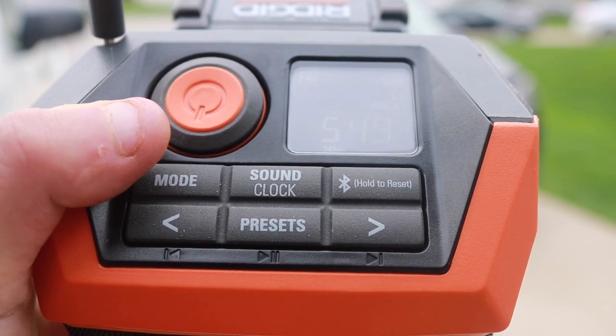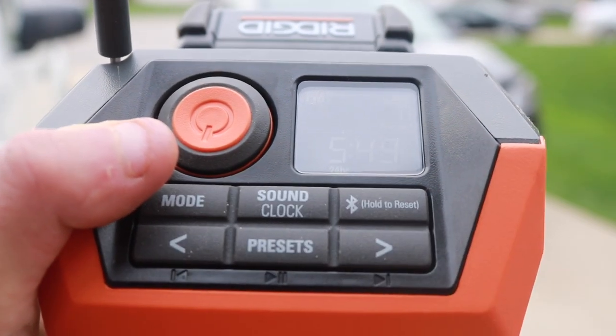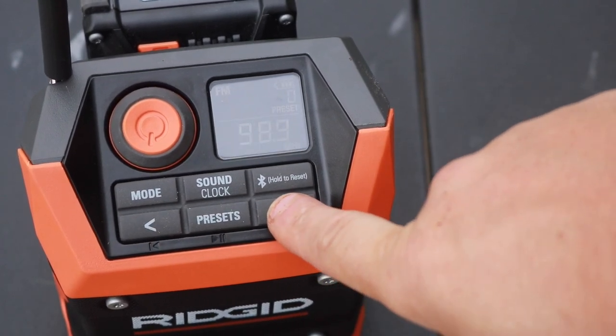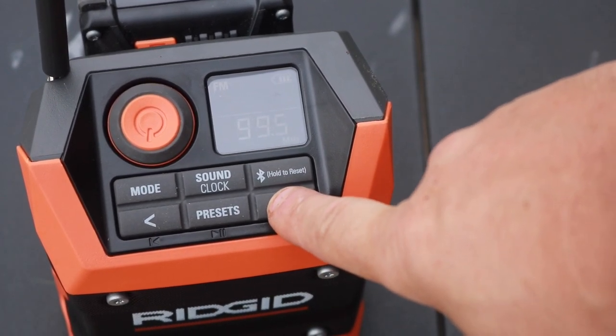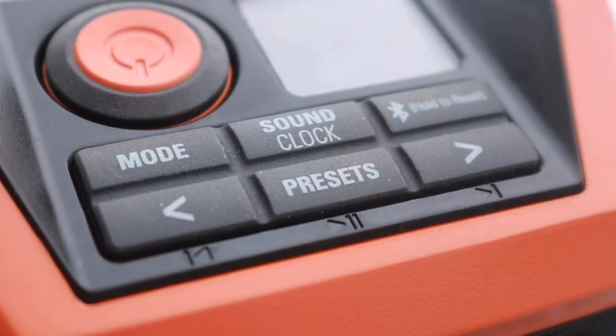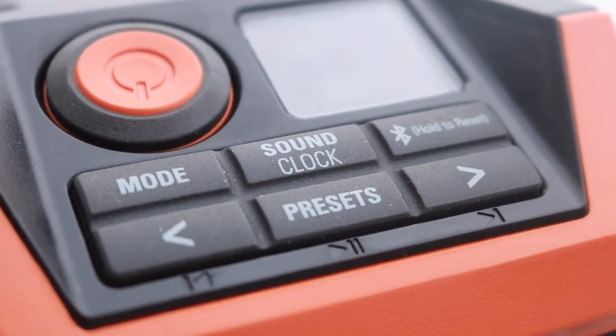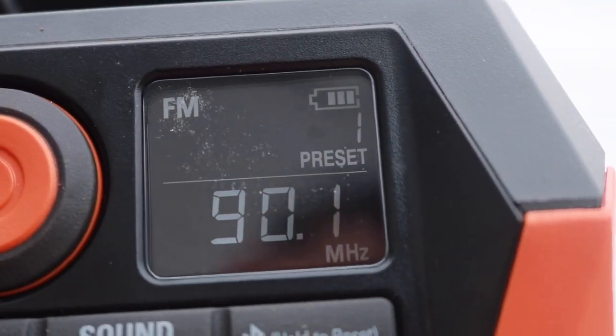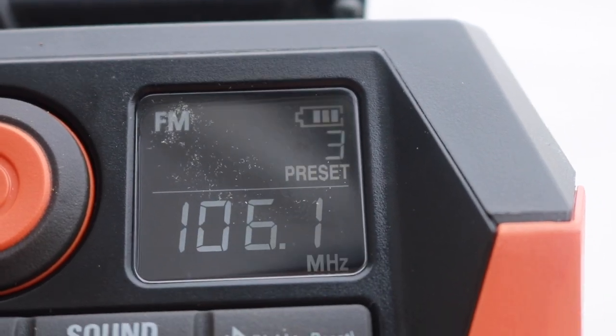Hit that button right there — that's your Bluetooth. Now these arrows here will also change your station or the preset, so sort of a dual function, and you would also use those to change the sound and the clock as well. Very important, those buttons. The presets — you get 10 of them, 0 through 9. Add your favorite stations and you're good to go. You can just scroll through them to find what you like.